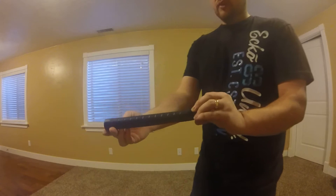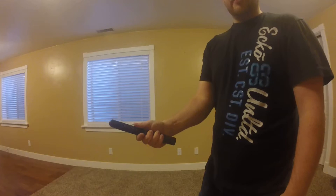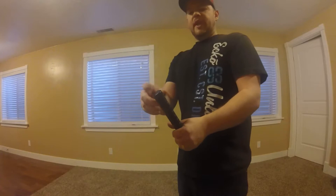It comes with a nice rubber grip handle. It feels very grippy in your hand, so you feel like you've got good control over it, which is really nice.